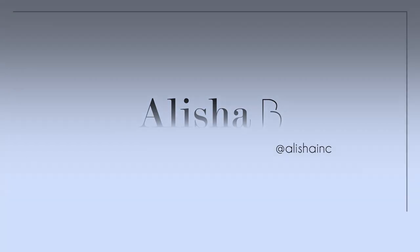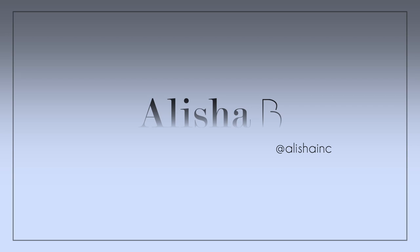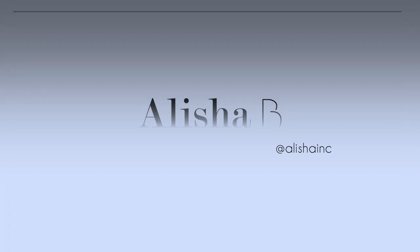Do you see? I don't. But then again, I don't see much. Hey, it's Alicia B. B stands for basic, because in this one, we're going to do a basic ponytail.